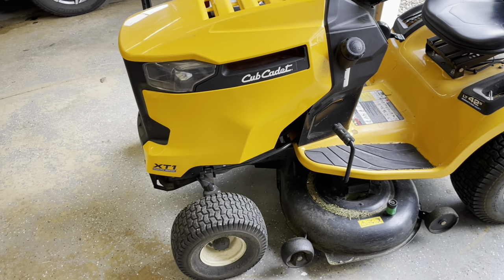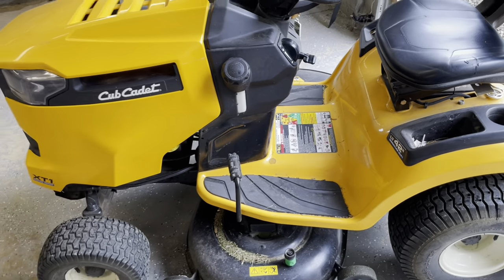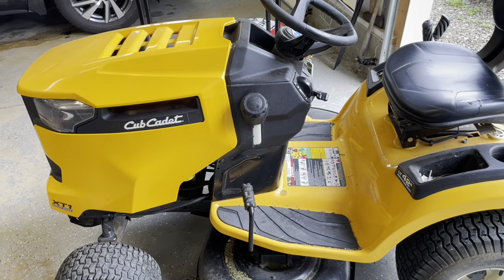Here it is — the Cub Cadet XT1 42-inch mower. Nothing fancy, nothing special. Just a good all-around lawnmower.